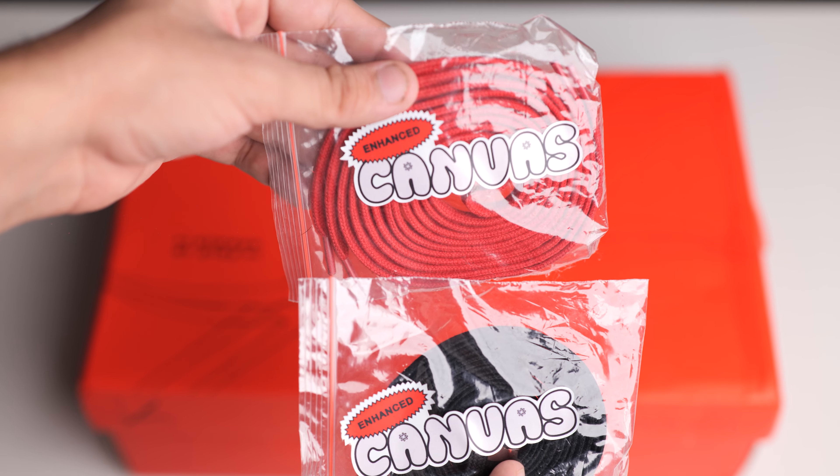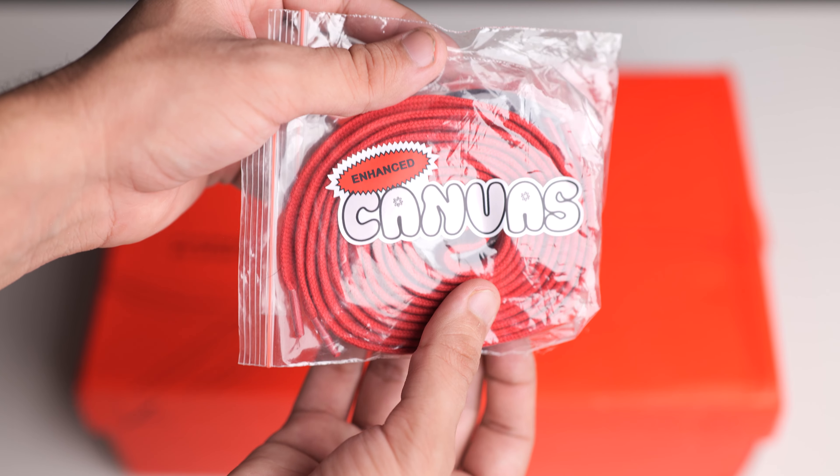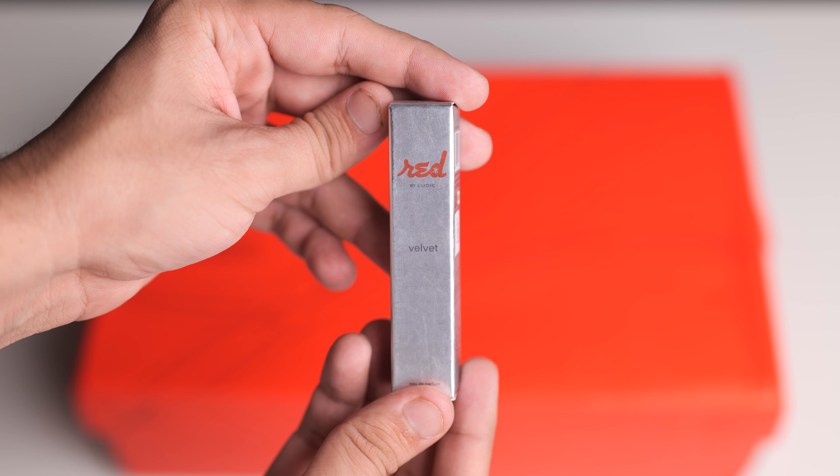With the EC Pro you get two extra laces — one red and one black, both in enhanced canvas material. You also get stickers with this. With the EC Low you only got one extra lace, so this is an upgrade.